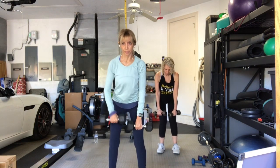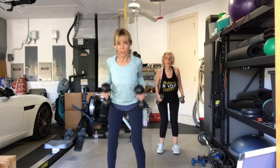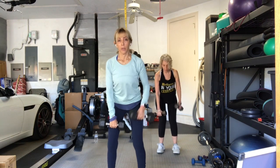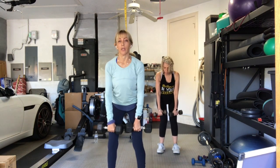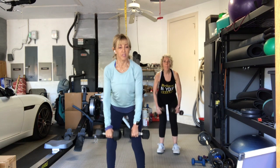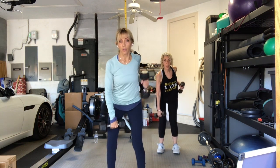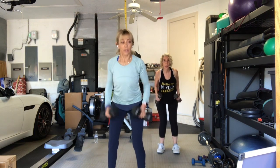Keep going. Seven. Soft knees, chest open. We're going into eight — we've got three more. Single, single, double, two times. One more set. Row, row, two together. Stand all the way up.